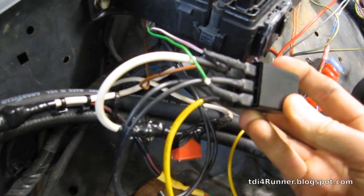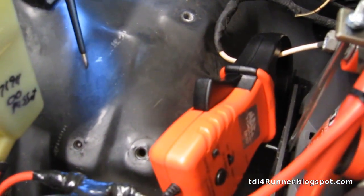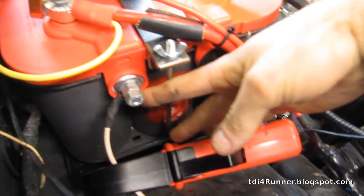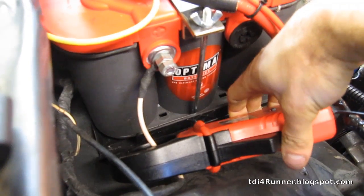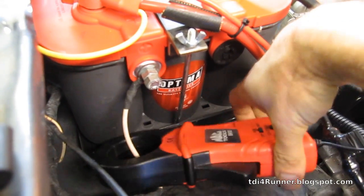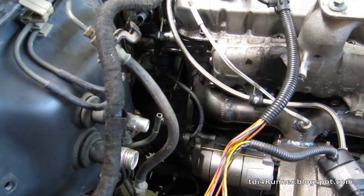I've got an inductive amp clamp here on the power wire — let me get a better view. I ran the main power to the glow plugs off the side-post terminal positive terminal here. It's supposed to draw about 50 amps at full power to the glow plugs, so this amp clamp is going to show that. I'll show it on the meter here to trick the glow plugs into coming on.